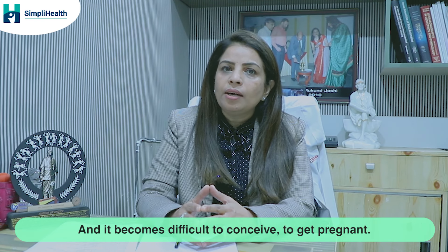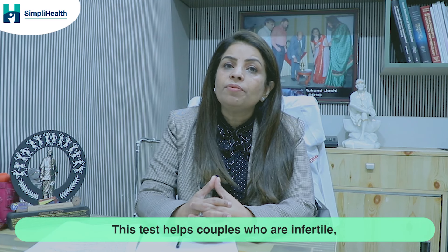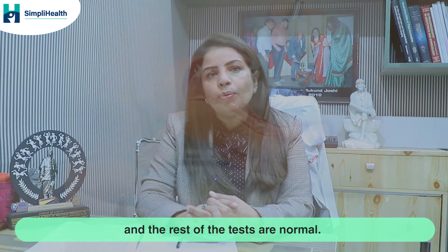This test helps infertile couples who have been trying for many years but are not able to conceive, and where the rest of the tests are normal.